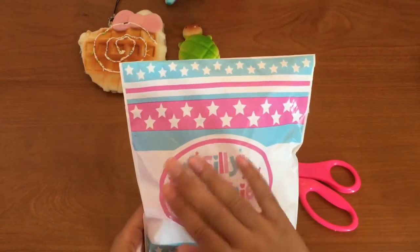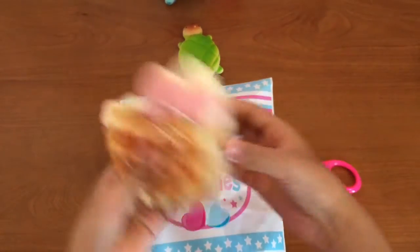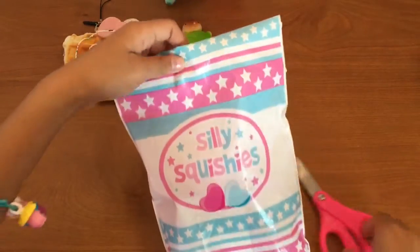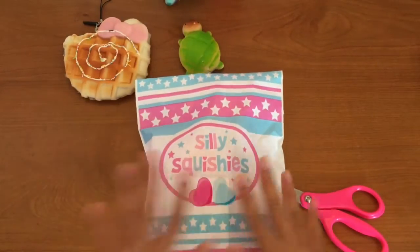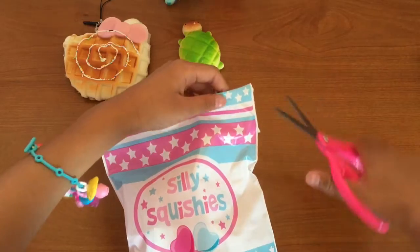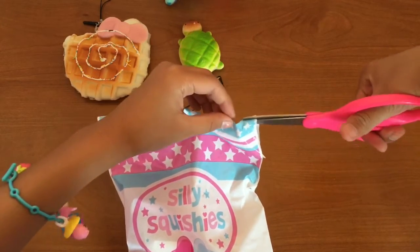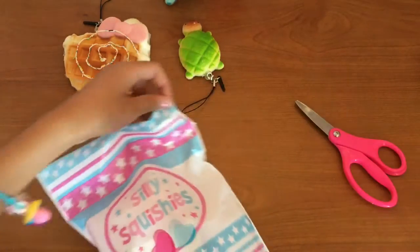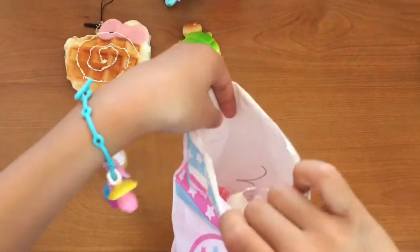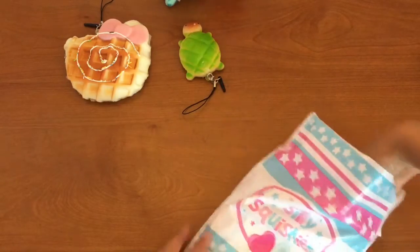Hey guys, it's Crystal K here and today I'll be reviewing squishies. I only have six so far and this is pretty small packaging — I thought it would be bigger actually. So we're gonna open that today. Let's get started. I'm gonna open it up, making sure I'm not cutting anything, and now I've got it open!